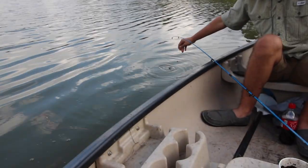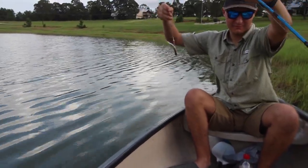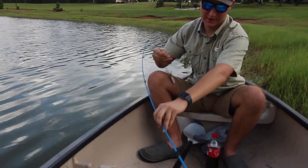Bryce got one in the stomach — got one right in the stomach. Is he bleeding? I bled one out one time. Wow, trying to bring him in. It was brutal.